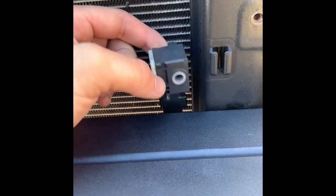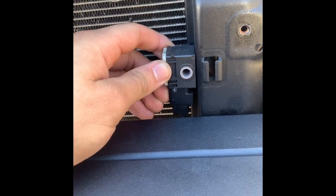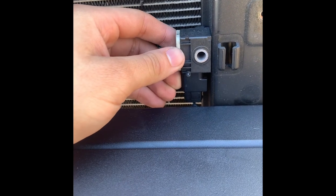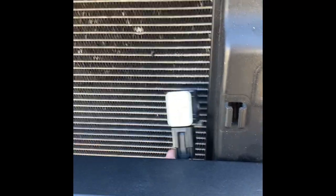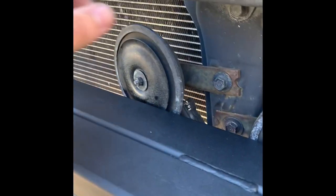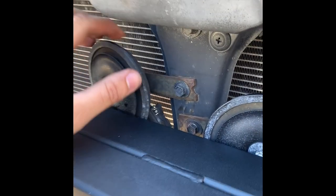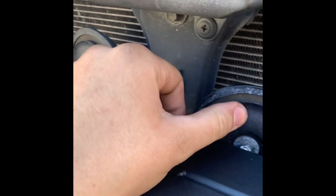Real quick before you put on the crash bar and mount everything in: you want to take this bracket off — it's only a 10mm — and you can just zip tie it right here so it's out of the way, because there's literally no space for it. There are two of these, one on each side, so do the same thing on both sides. Also, I had to bend the horn brackets back just a little bit, but not much.